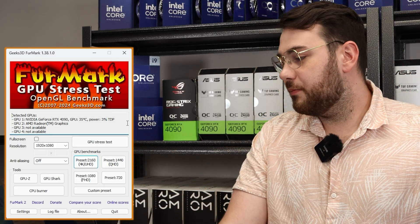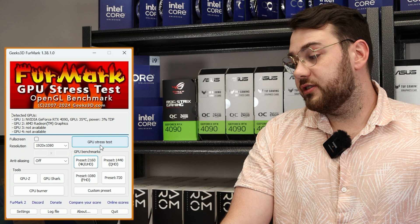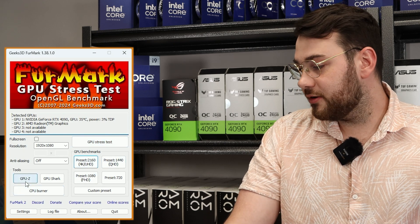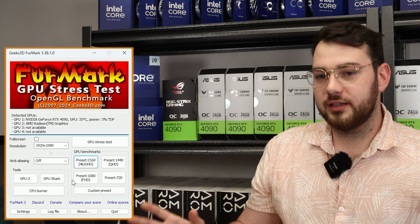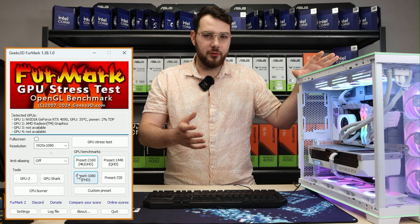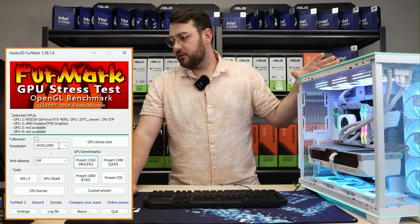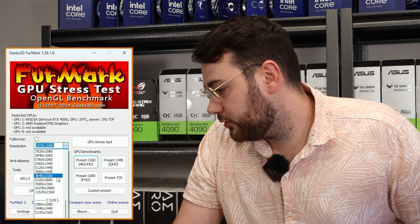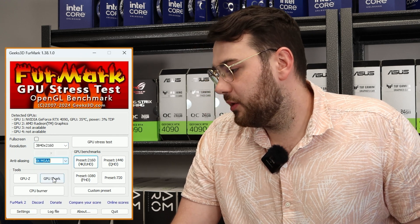Now on the main screen of FurMark there's a bunch of different things you can click — there's a GPU stress test, presets, a CPU burner, so many different things you can do with this app. One thing I like to do for checking my GPU's performance is put different resolutions. This is a 4090 so I'm going to set this to 4K resolution and anti-aliasing I'm going to put at 8x.